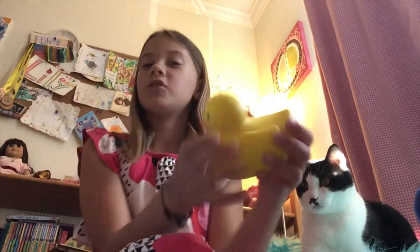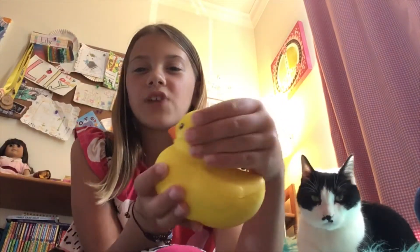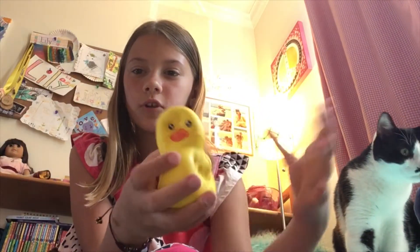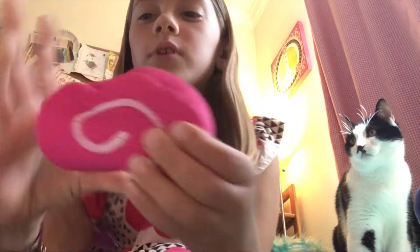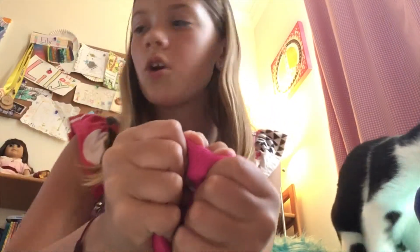I'm a really weird person — I love ducks and I just had to get this duck squishy. I got this at Walgreens. This one's really squishy as well. My next squishy is this swiss roll.